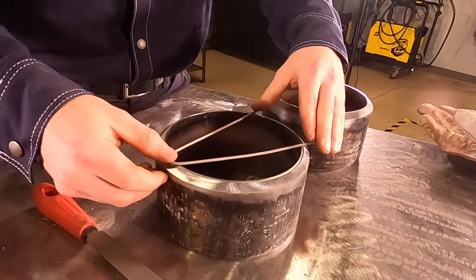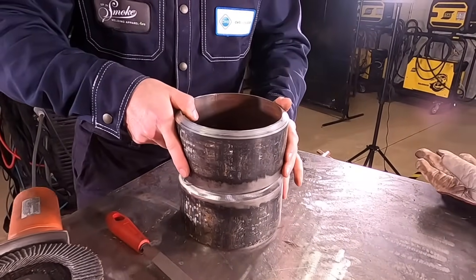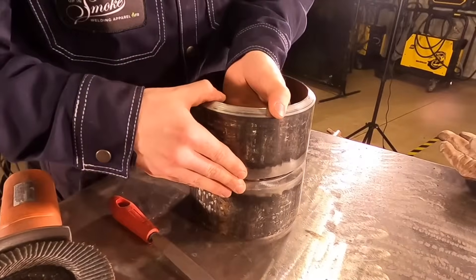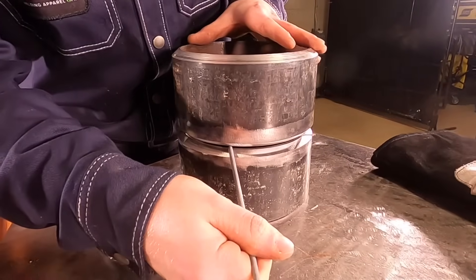I took a 3/32" welding rod, chipped all the flux off of it and bent it in half to form a 3/32" gap that I can set the pipe on top of. Setting one piece of pipe on top of the 3/32" gap rod, always checking to ensure that there's a 3/32" gap and land all around the pipe, and checking the inside to see if there's any high-low.